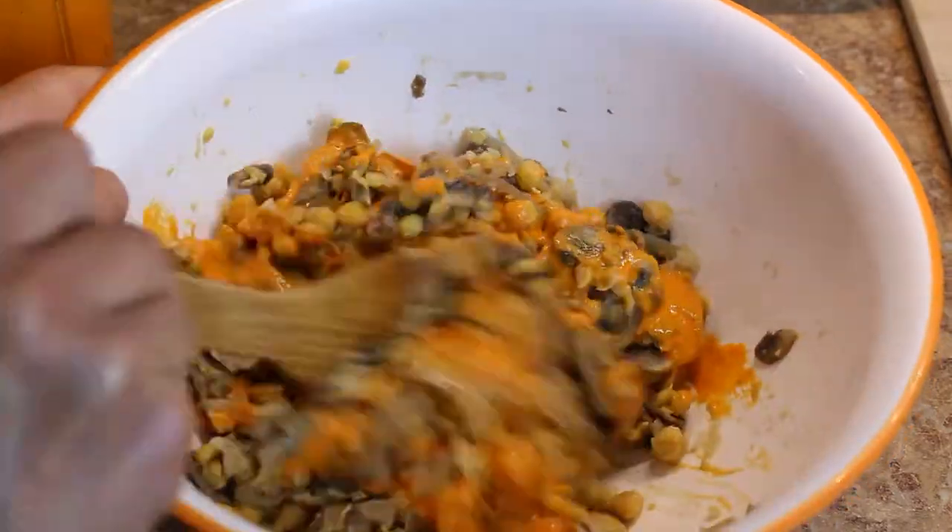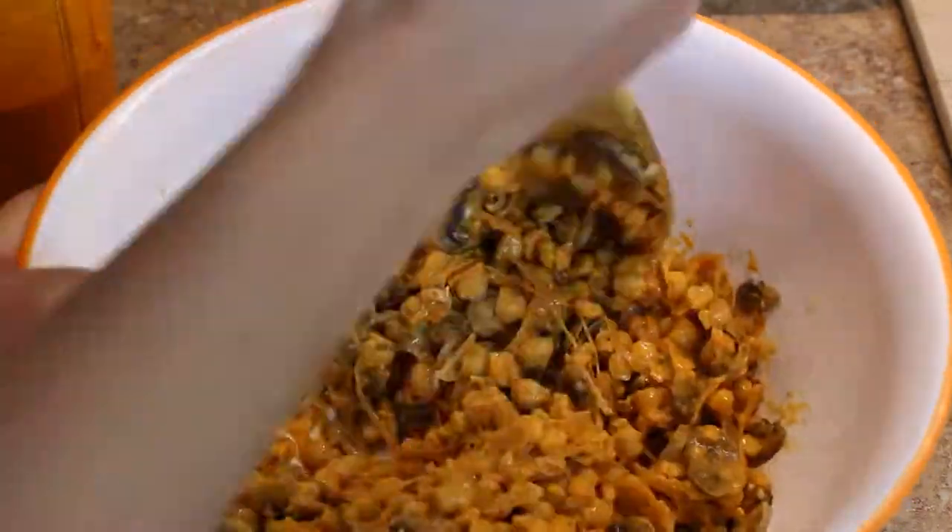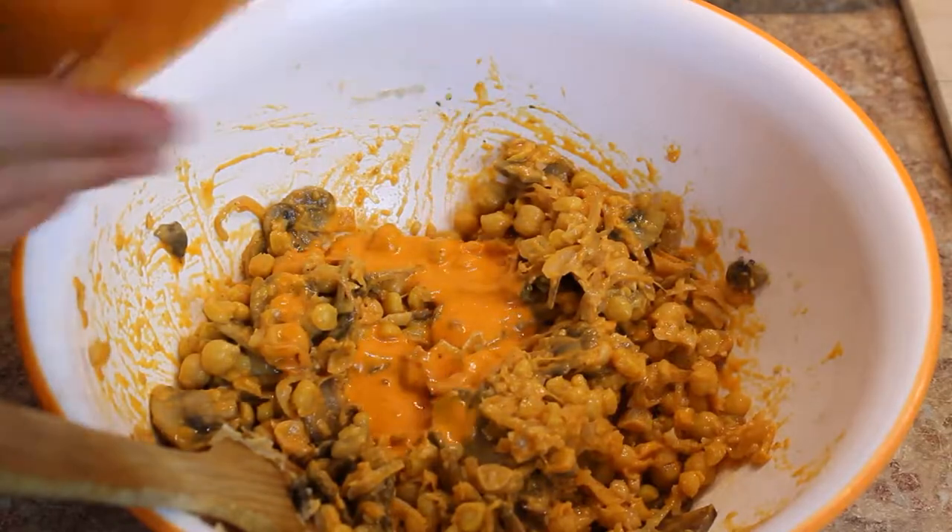Add the desired amount of buffalo sauce. Our buffalo sauce recipe will be linked in the description below.